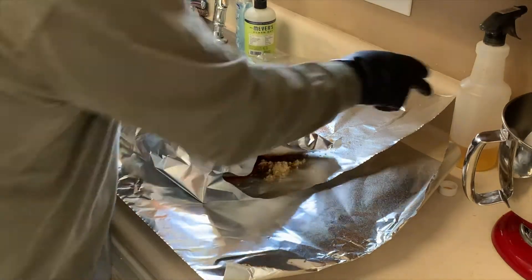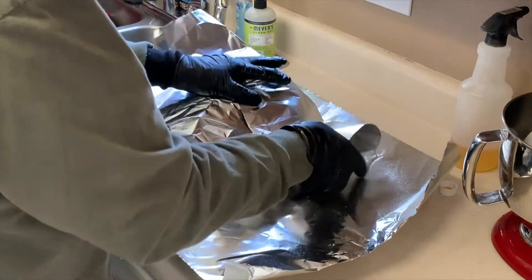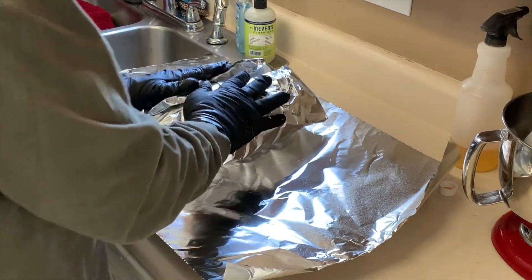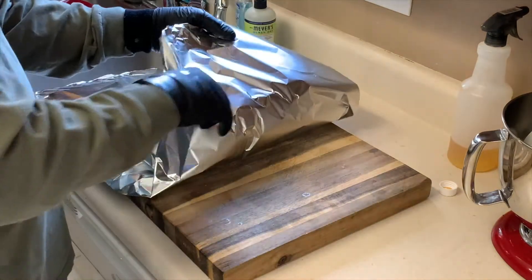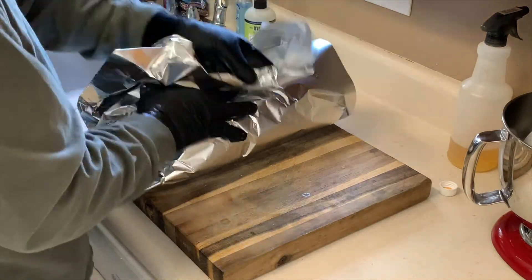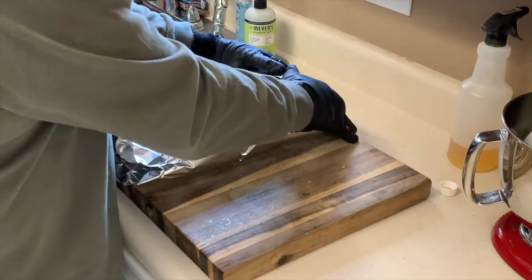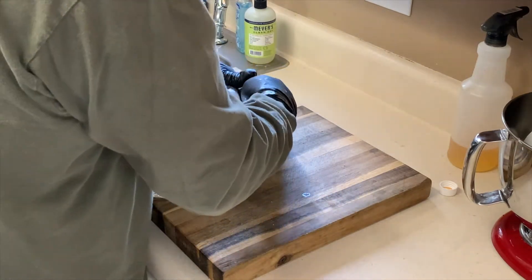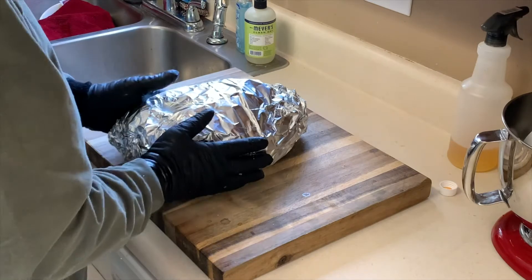We're going to wrap this up nice and tight, making sure we don't get any of the juices flowing out. This is going to kind of self-baste itself on the smoker. We're going to put it right back on the same smoker with the temperature probe back in, and I'm going for an internal temp of about 204°F.